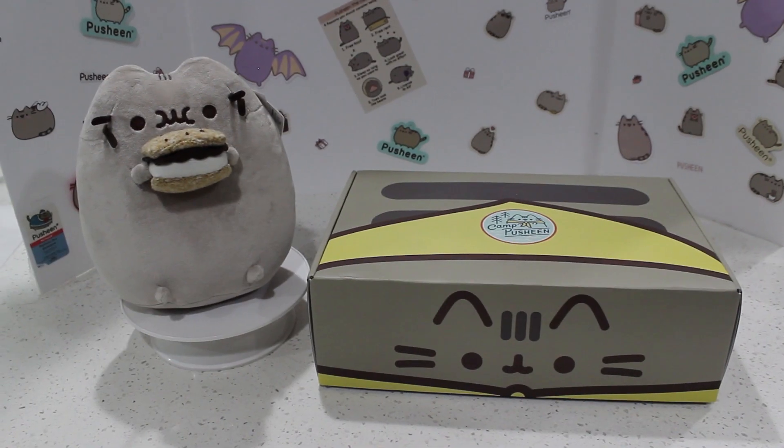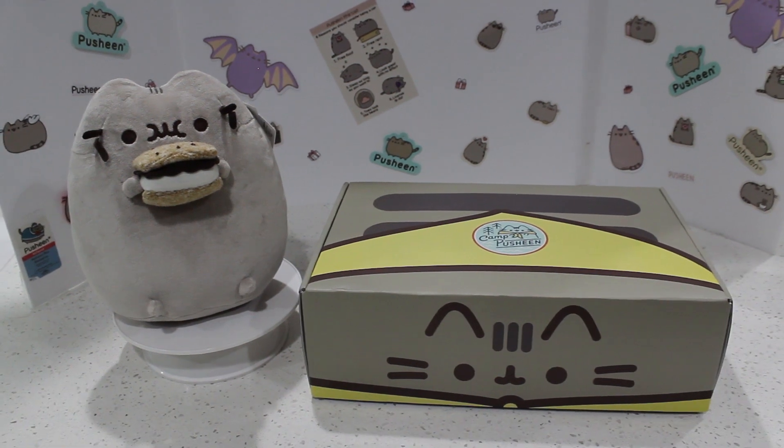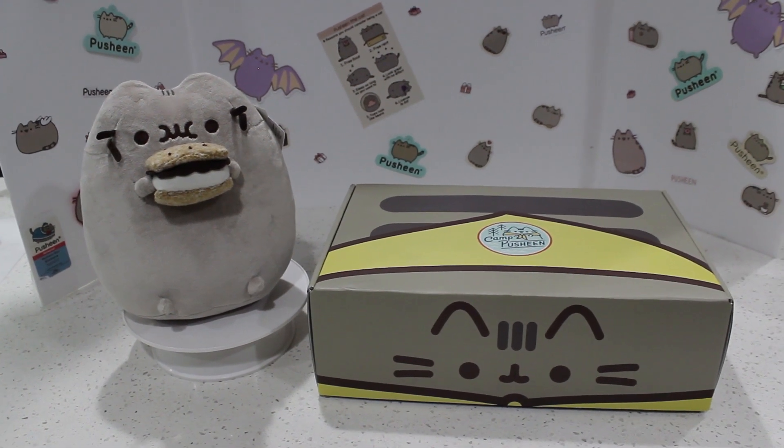Hi everyone! Welcome to our Pusheen Addiction Channel. Today we're doing a super duper exciting video — we're opening the subscription box.